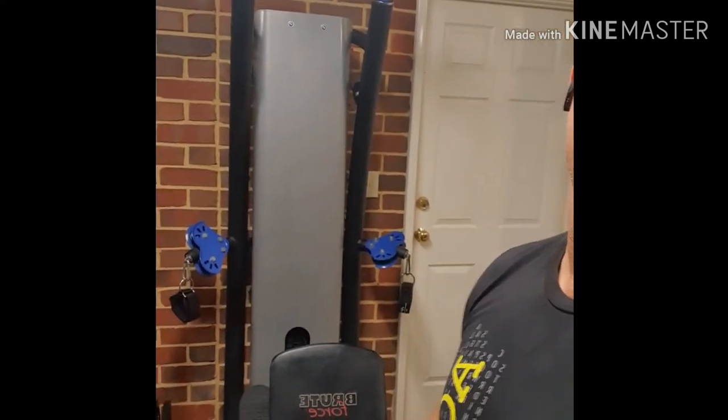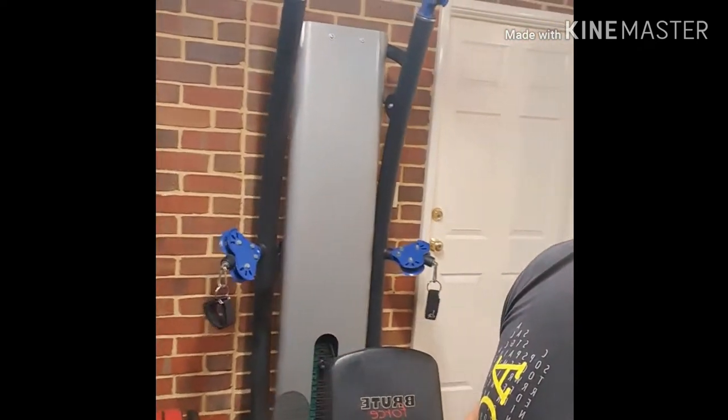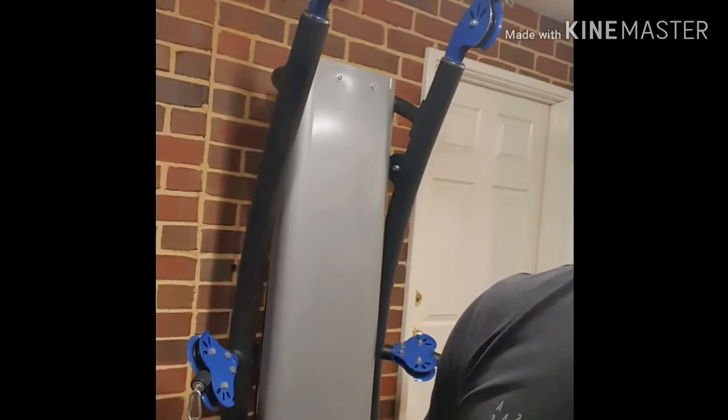What's going on guys, Dan coming at you from the garage gym today. Just thought I'd do a quick review on a new piece that I just picked up over the weekend. You can see this bad boy here — basically this is what's called a six-pack style functional trainer.